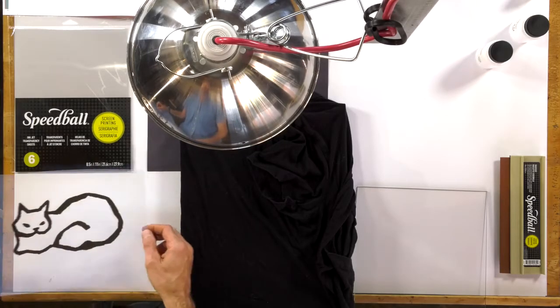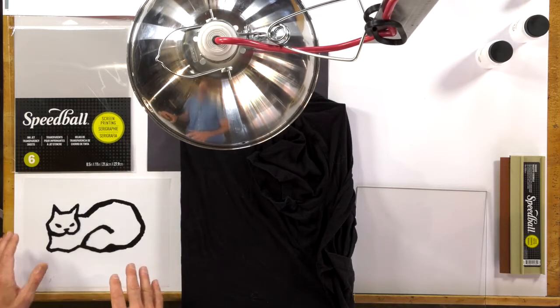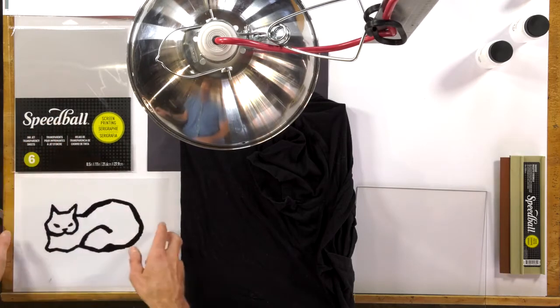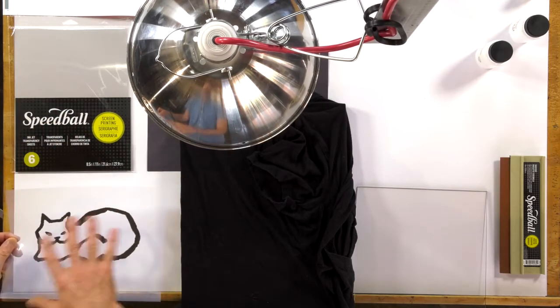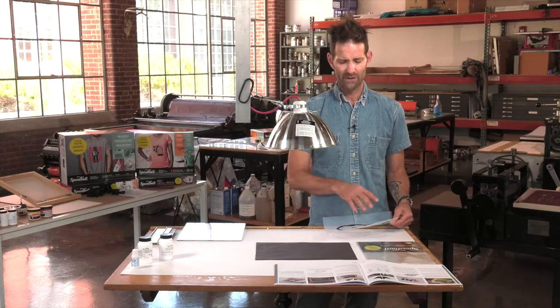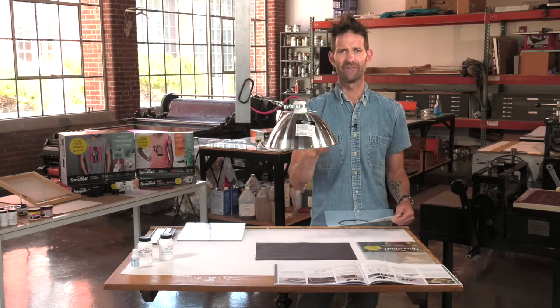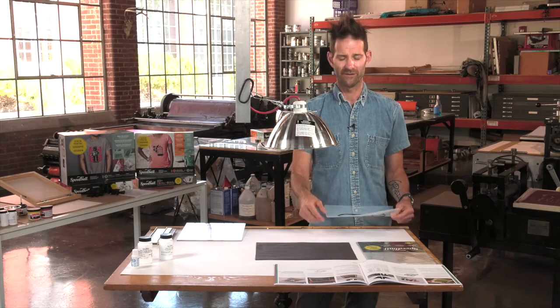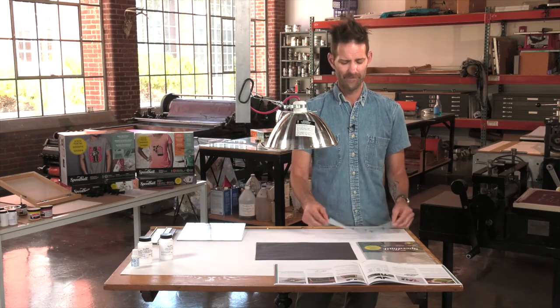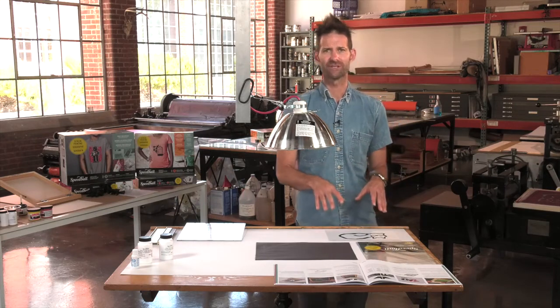When it is completely dry, you're ready to expose. And what are you going to expose? In this instance, we have our artwork which has been printed via inkjet on a transparency. We look at this transparency and we realize that it is nice and dark, meaning that if it was sort of gray or printed in another color, it will not be strong enough to withstand the light that we are going to expose the screen with. So make sure your film is completely dense and black and you're going to have much more success doing that.